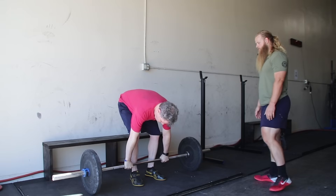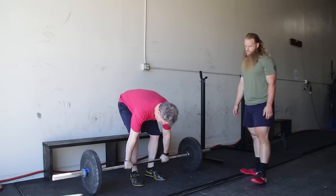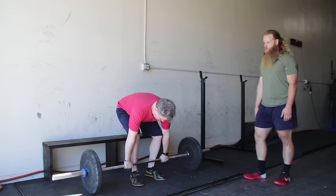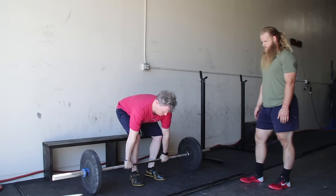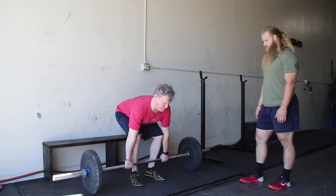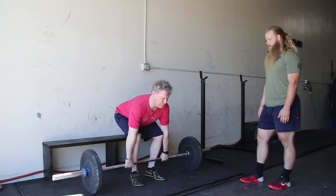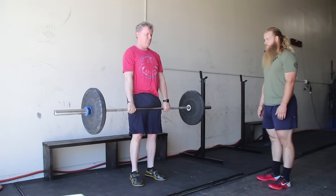Step three: you're going to bring your shins to the barbell slowly. Step four: squeeze your chest up — harder than that, squeeze your chest up, don't drop your hips. Step five: drag the bar up your body. Good, set it down.